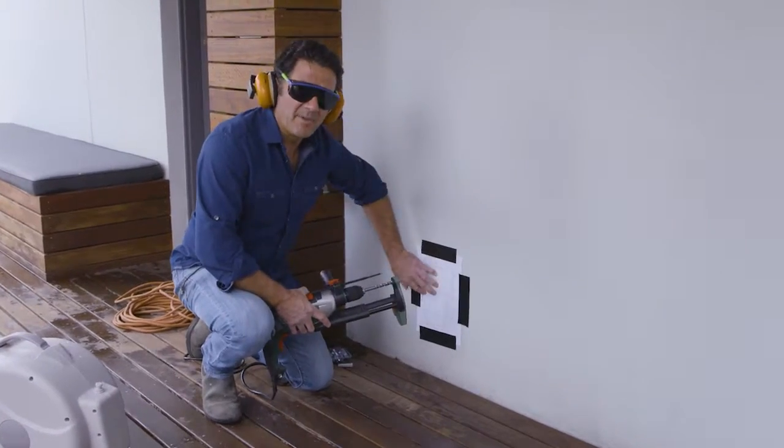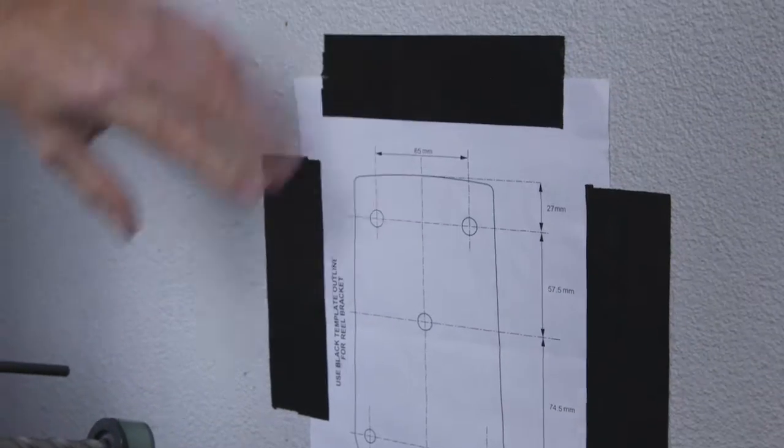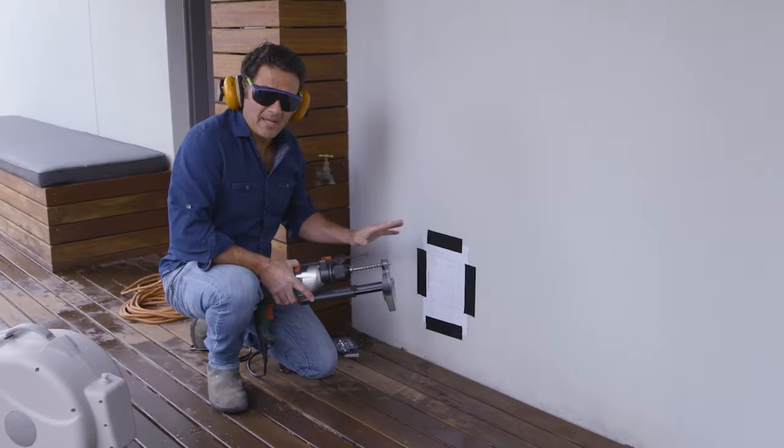There's a little template here that came with the actual kit. I've just taped it onto the wall so that I know exactly where it's going to sit and I don't have to worry about getting the holes wrong.